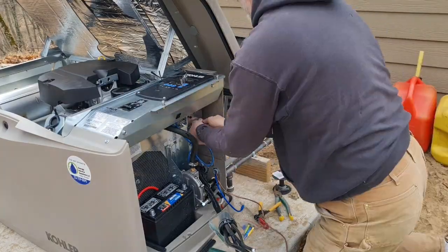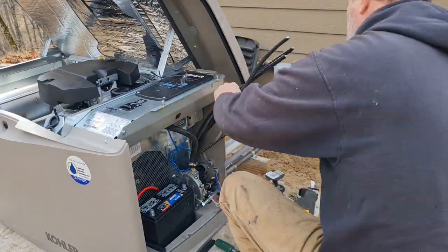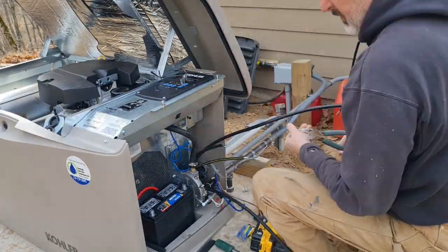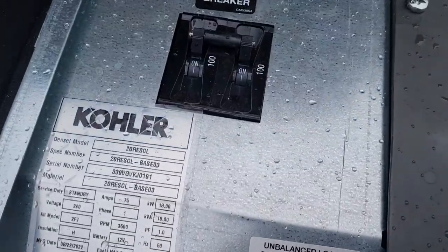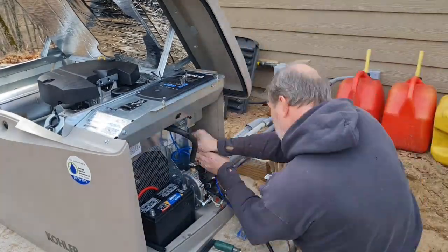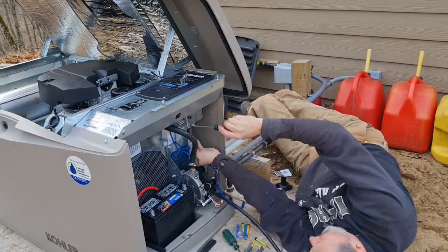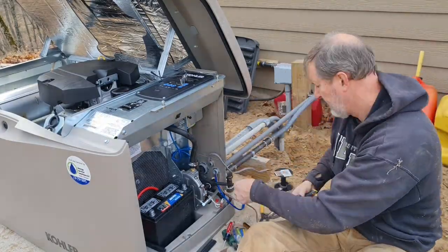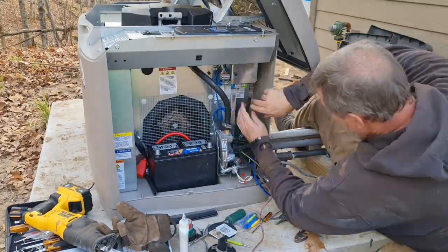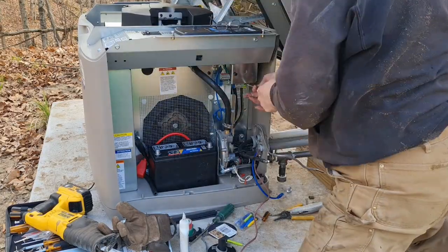One thing we might have questions about is the black large diameter wire that I'm using to carry the generator's power into the power shed. The reason for that size of wire is that the generator's breaker is 100 amps. Breakers are sized to protect the wire from overheating, melting, and starting a fire. So I have to have wire that can safely conduct that 100 amp potential. There are several options with copper or aluminum cable, and I'm going with a wire that is 1-0 aluminum and direct burial rated for my solution.